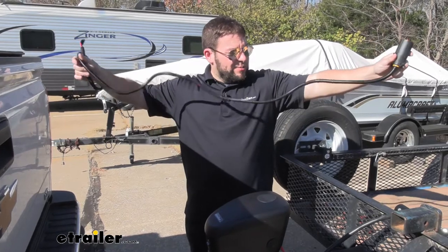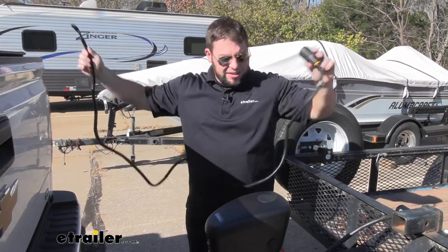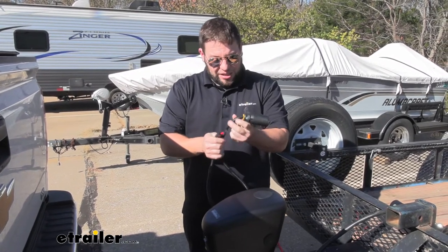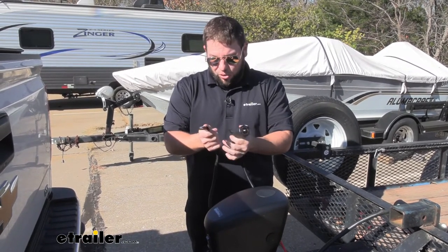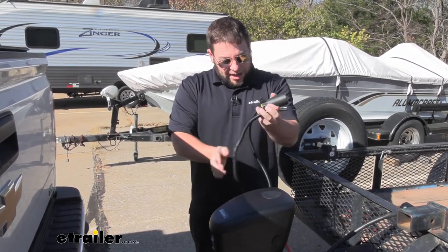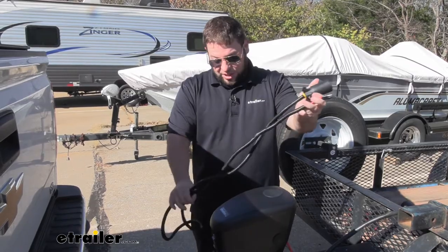The cable itself spans about six feet, so you're going to have plenty of it to reach your truck and your jack. Another thing that I think is cool about it is it's not just a cable with the 7-pole — it actually came with the loom around it, so it's nice and protected, taped up. It's going to last and protect that wire if it's exposed to the elements.